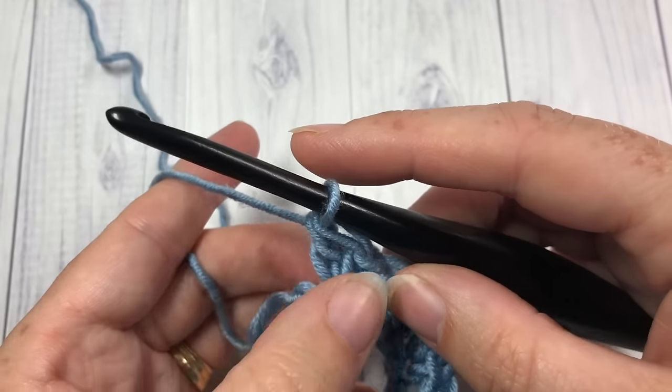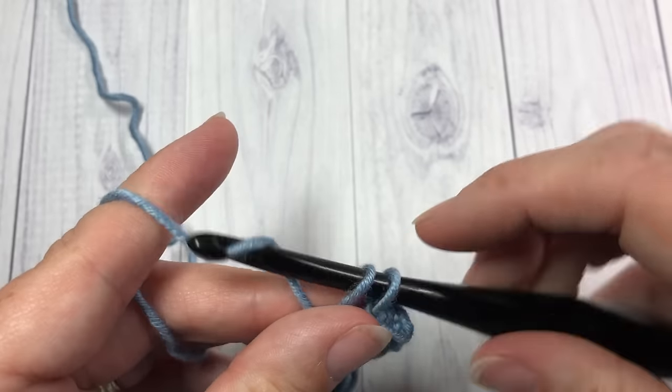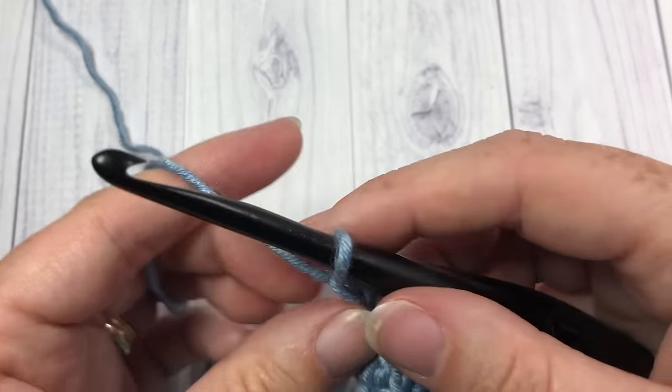In your last stitch — this is my last pair — work a single crochet. Then you're going to chain one and turn your work.